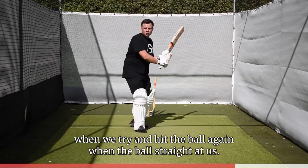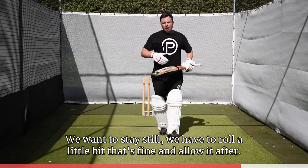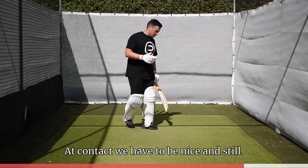Again, when the ball's straight at us, we want to stay still. We have to roll a little bit — that's fine — and allow it after. But at contact, we have to be nice and still.